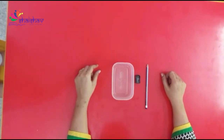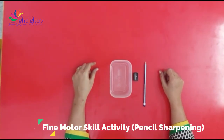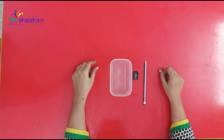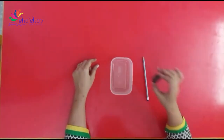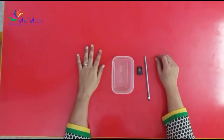Hello kids, today I am showing you one activity in which you will improve your motor skills. For that I am using a pencil, a sharpener, and a small box.